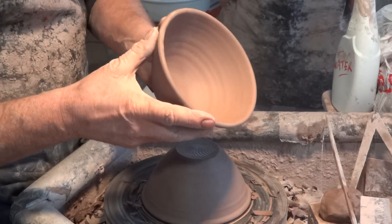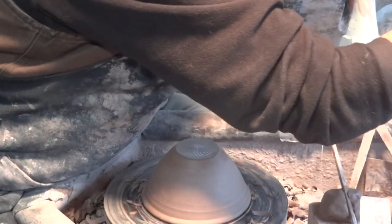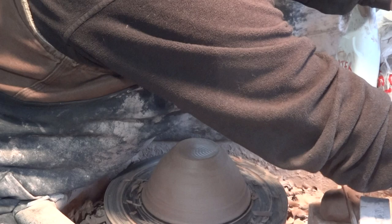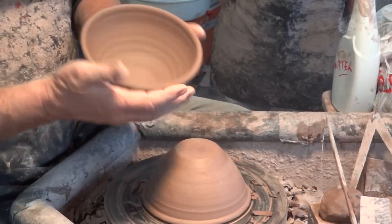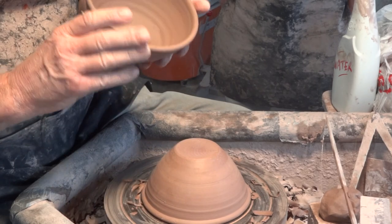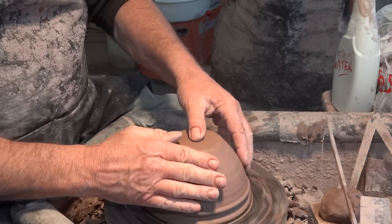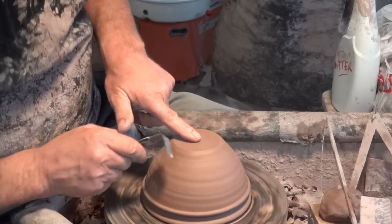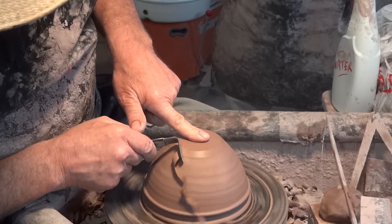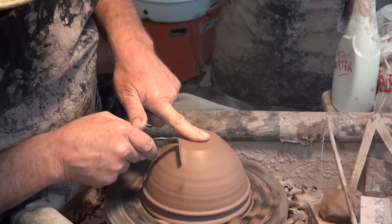We don't want to spend a lot of time doing fancy cut feet on a cheap GP bowl. These are sold cheaply — they're like 25 bucks — so we've got to make them quickly and efficiently.